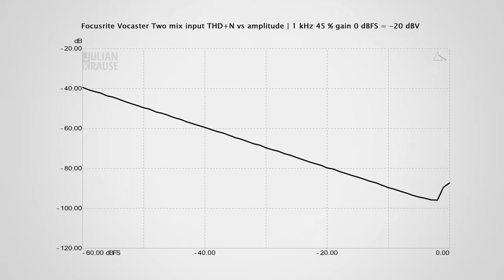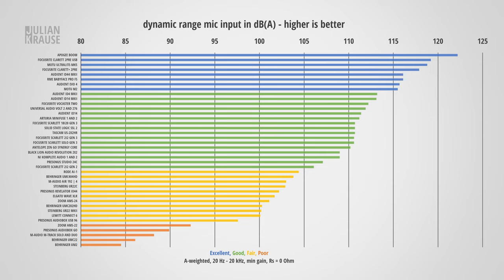Here you can see the distortion measurement for the mic input. The distortion just shoots up a minuscule amount ever so slightly before clipping, but this is so low that you wouldn't hear it — pretty good performance. In terms of dynamic range, the Vocaster performs quite similarly to the Scarlett series, which shouldn't come as a surprise as they both use the same converter chip. The Vocaster achieves about one or two dB better performance here. 112 dB on the mic input is already quite good — definitely not state-of-the-art, but more than enough for podcasting and voice recordings.